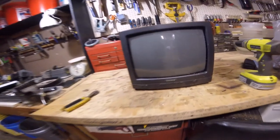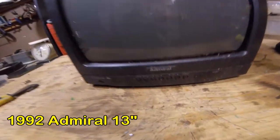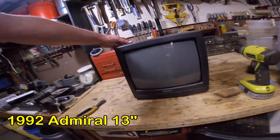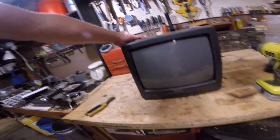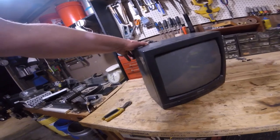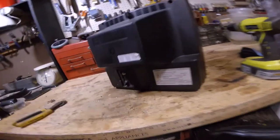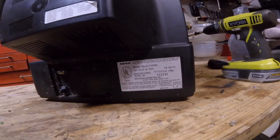Hey folks, Chris here. I don't do this very often, but this little 13-inch TV I am going to completely scrap. I mean break the glass and everything, and I want to see what I can get out of it. If you haven't seen my videos before, I don't show you how to scrap something — I just try to get you in the ballpark of what something may be worth. So let's get started.